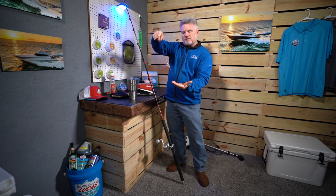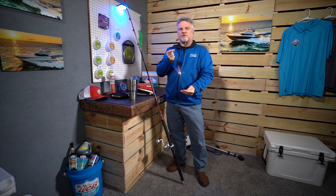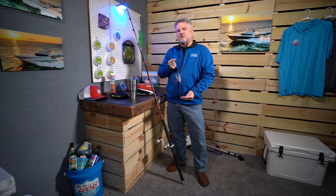Long and short of it, that is the basic live bait king mackerel rig that the Liquid Fire Fishing Team will use in tournament setups. Until next time, I'm Captain Mark Henderson from the Liquid Fire Fishing Team and look forward to seeing you on the water soon.